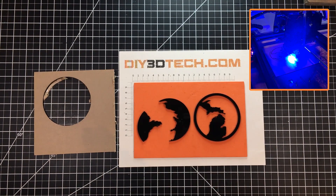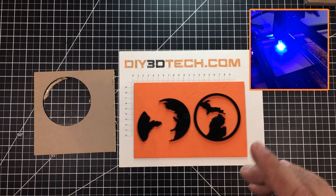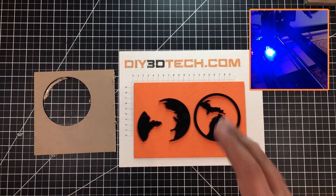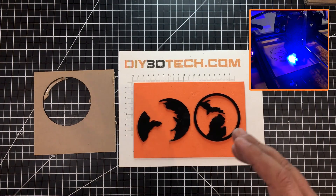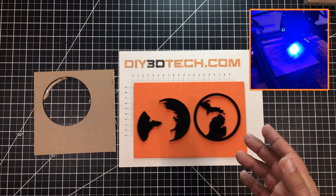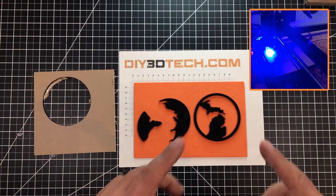All in all this came out super cool. One thing to note: it needs to be a darker color — you cannot do white. It's going to have to be black, brown, deep orange, or something like that. Black really is probably the best with a visible light laser.